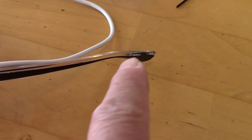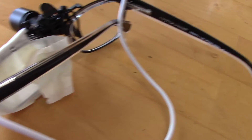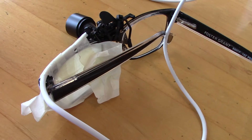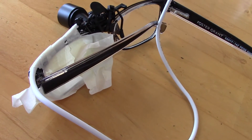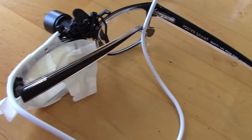The next step is to glue the wire all the way to here. Make sure you do it in a closed position so your glasses can still be folded — leave enough slack — and then you can zip tie it to the earpiece.